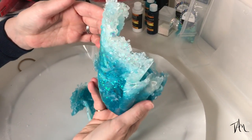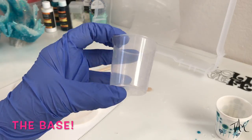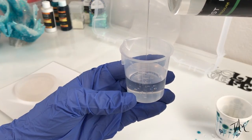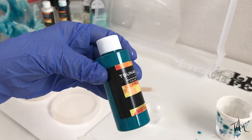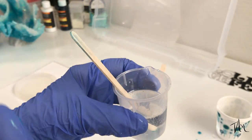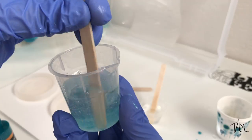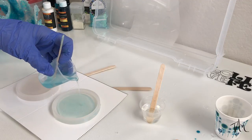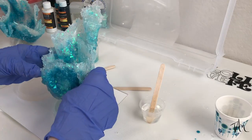I like this second one a whole lot better — I love the shape and composition, it's really fun and sparkly. But I decided they both need a base so they can sit flat on a shelf. So I mixed up a little more resin, tinted one with the same pigment and left one clear, then poured it into these little round silicone coaster molds, placed my sculptures inside, propped them up so they wouldn't move around, and let them cure overnight.